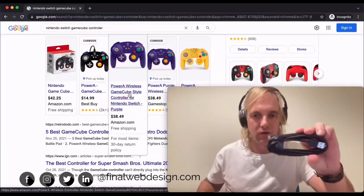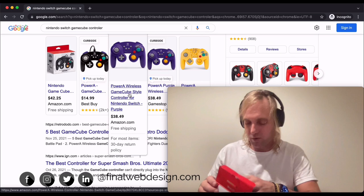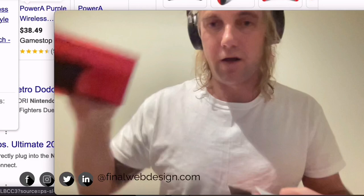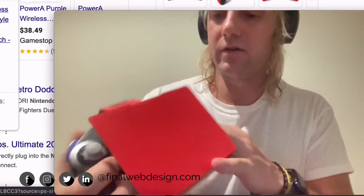It looks like we have a USB adapter here for the controller to plug into the system, since it is an actual wired controller. Opening it up, there's one little instruction slash warranty manual included with the product, and then the controller itself is boxed — wow, that feels familiar from my childhood.